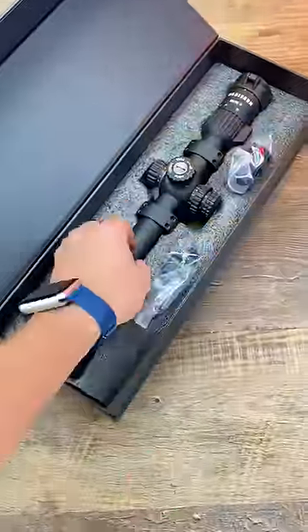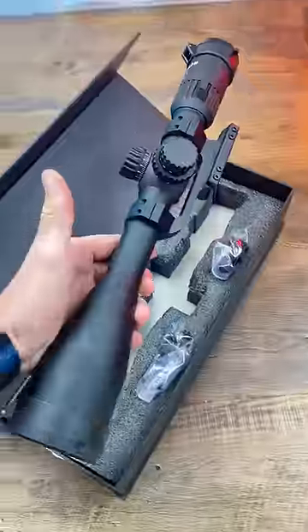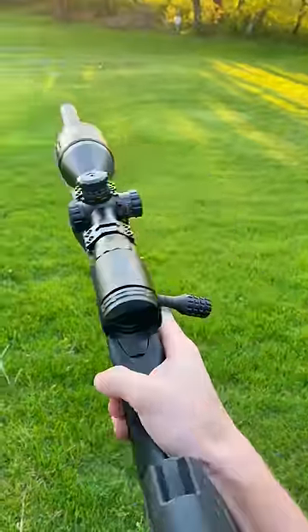What's the best optic? There really isn't one best scope or optic for every use case. Let me explain really quick.